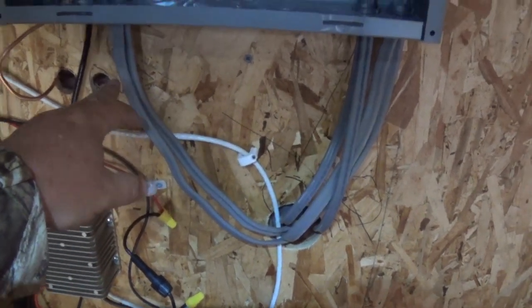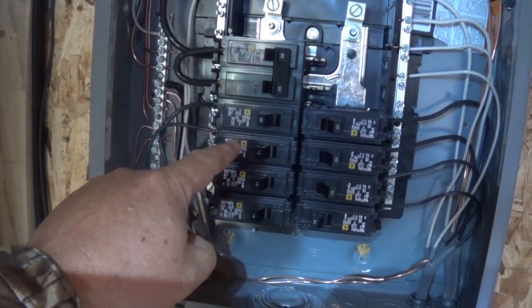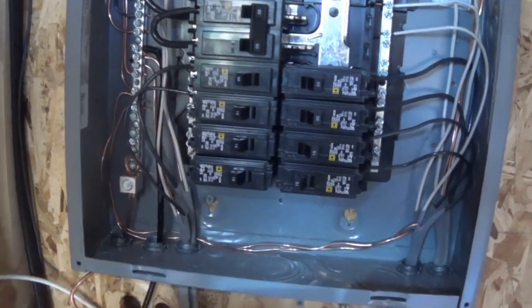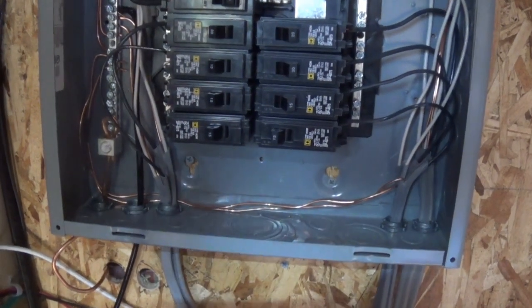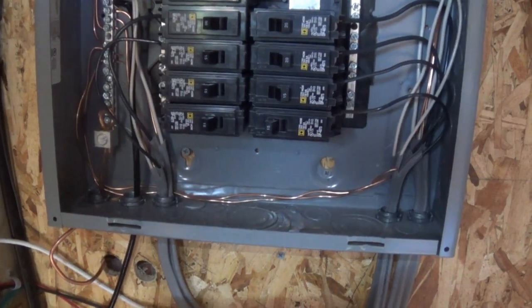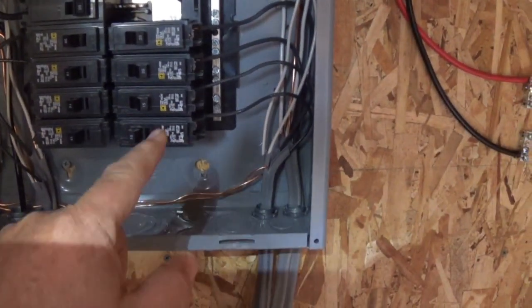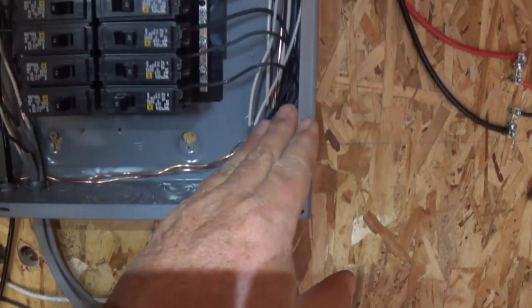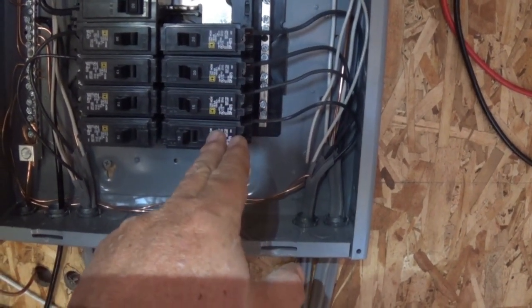I've got a couple of them going over here — these are going over to the RV — and that one there is one of my auxiliary ones. When I say auxiliary, I mean I don't have a specific destination yet; it's just going toward the shed.